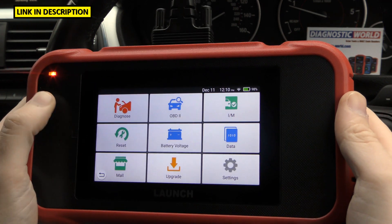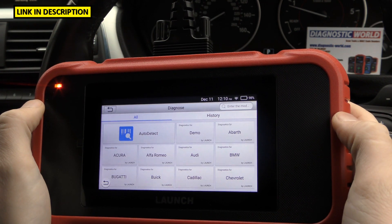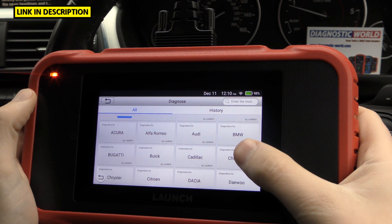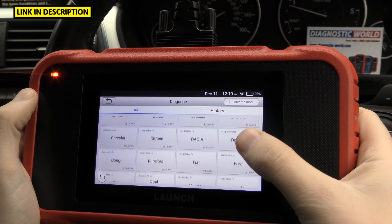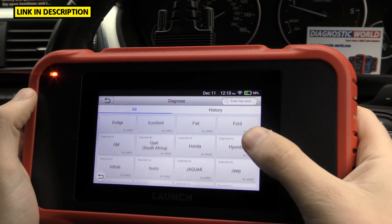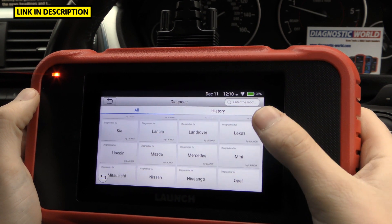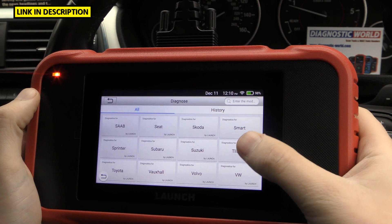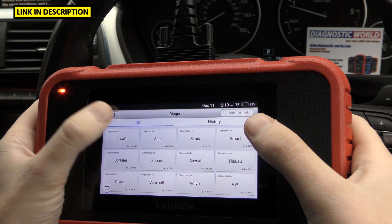What manufacturers are covered? If I click on Diagnose here, you can see all of the manufacturers. I'm going to scroll slowly through them — feel free to pause if needed — but it covers quite a large range of manufacturers and vehicles within those manufacturers.